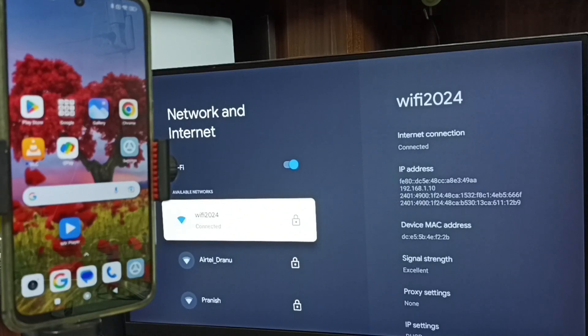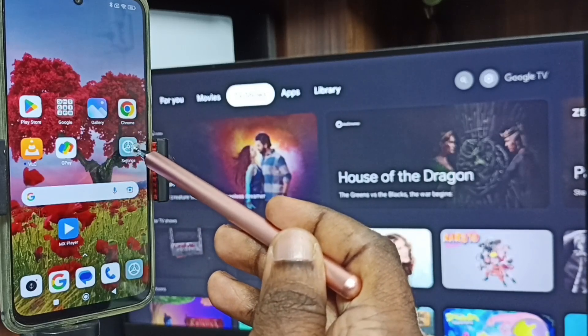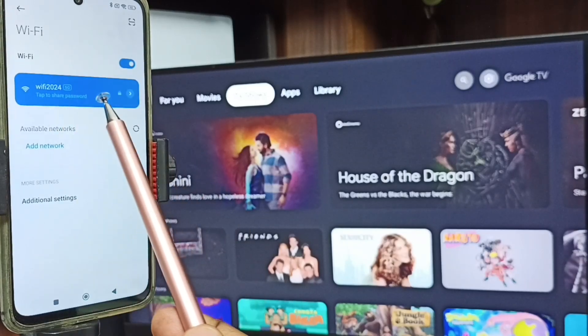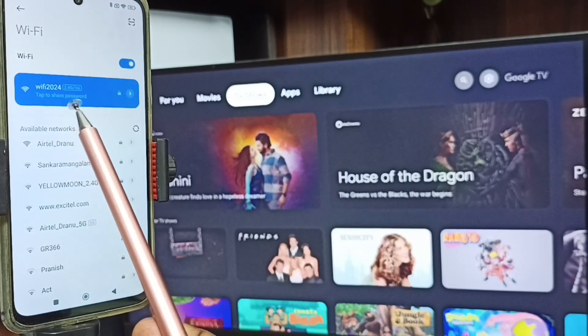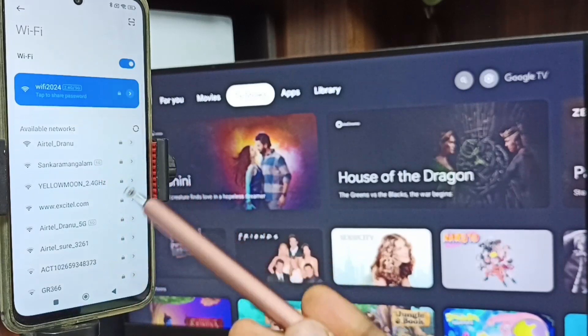After connecting the TV to the Wi-Fi network, go to the mobile phone. Open Settings, tap on the Settings icon, then tap on Wi-Fi. Here you can see I have connected this mobile phone to the same Wi-Fi network, Wi-Fi 2024. This is very important — we have to connect both the mobile phone and TV to the same Wi-Fi network or mobile hotspot.